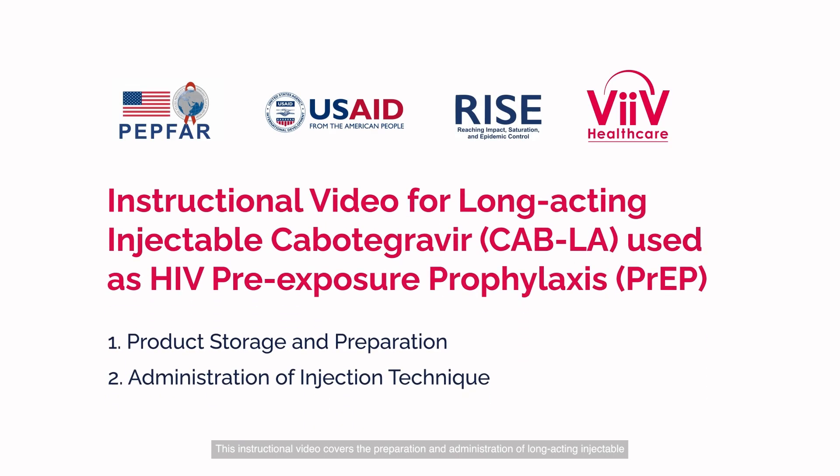This instructional video covers the preparation and administration of long-acting injectable cabotegravir, or CAB-LA, used as HIV pre-exposure prophylaxis, or PrEP.